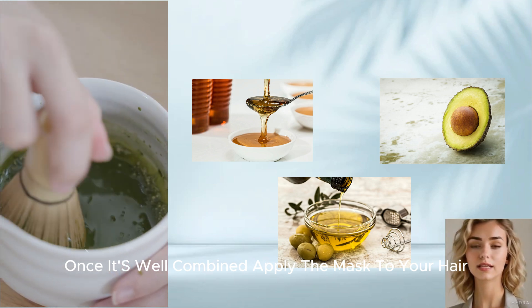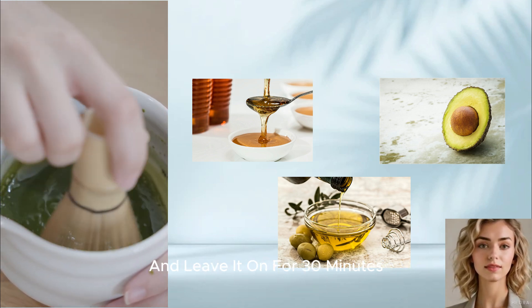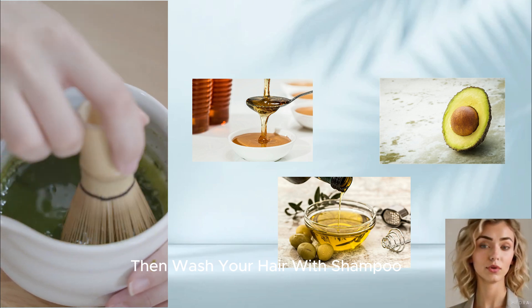Apply the mask to your hair and leave it on for 30 minutes, then wash your hair with shampoo.